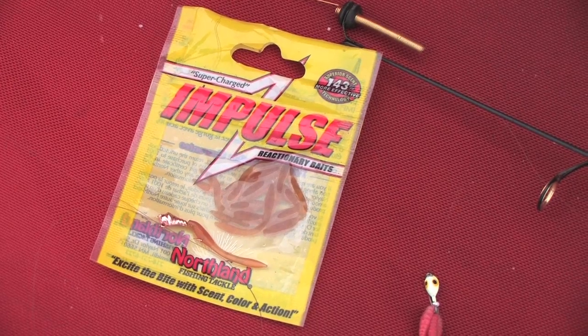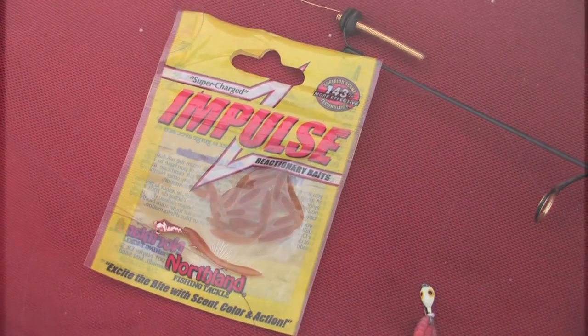They really, really like the scent. As you've seen here in the video — they come in, they hit it, and if they miss it, they don't swim away. They usually want to get right back to it. So try some of these out — great baits.